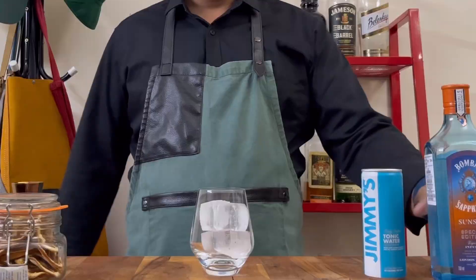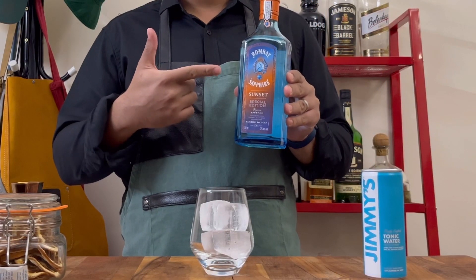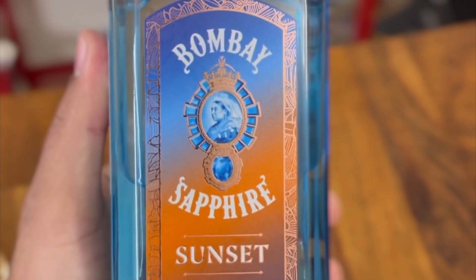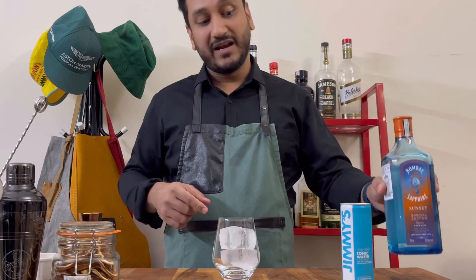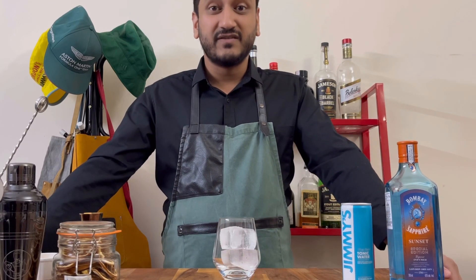Hey guys, welcome to Drinks with Nish. So my buddy Sid hooked me up with this fantastic new gin, the Bombay Sapphire Sunset Edition. This is a special edition and limited release, and this gave me an idea for a brand new series on the channel called the Gin & Tonic Signature Serves Series.